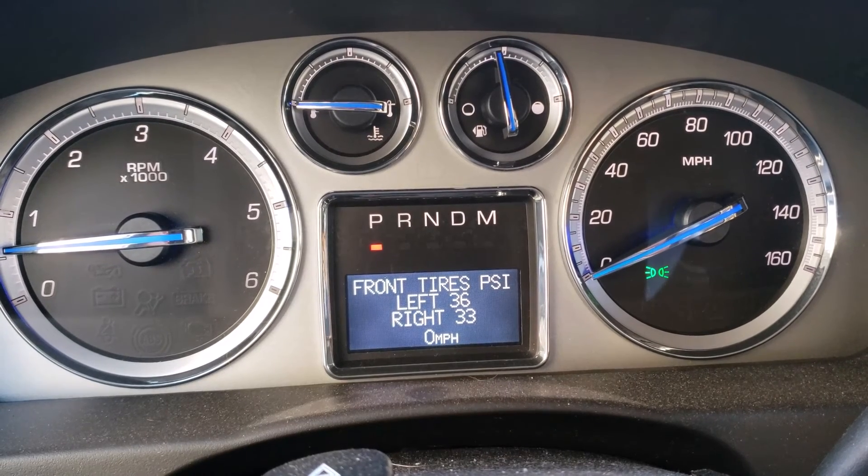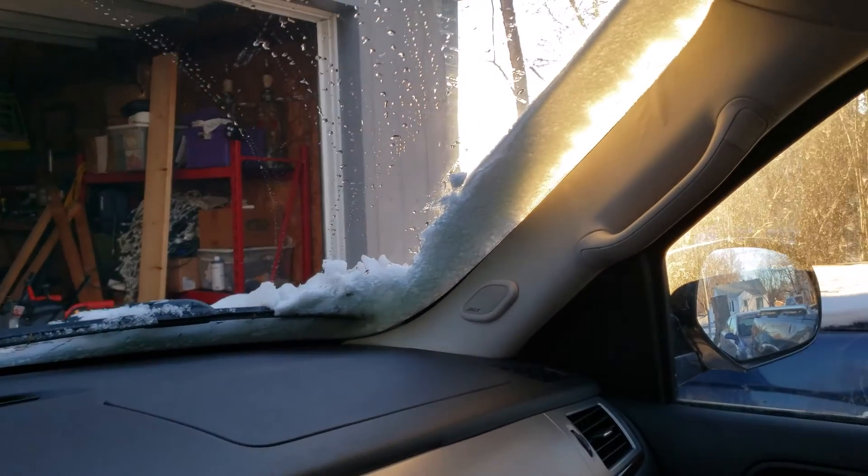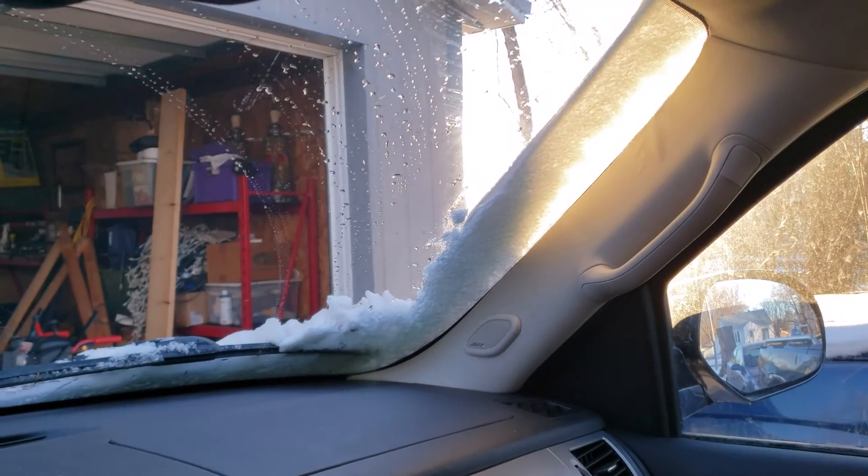Hope you guys enjoyed the video — feel free to like and subscribe and I'll check you next time. Oh, why does this always happen in the winter? I can't feel my fingers.